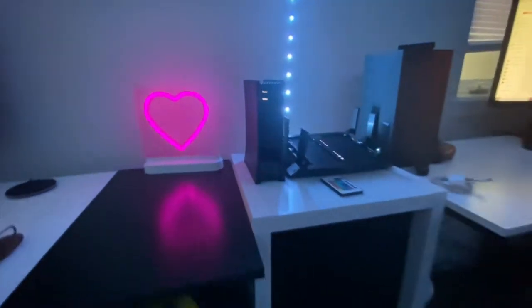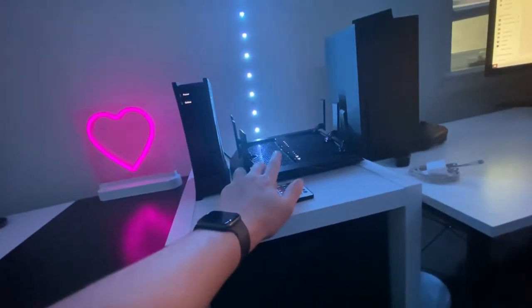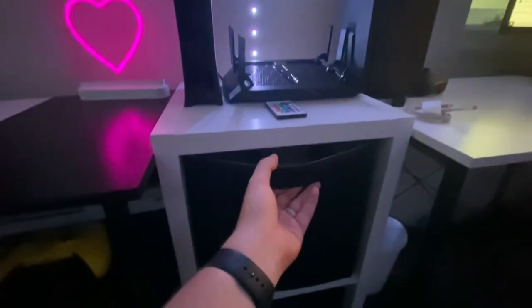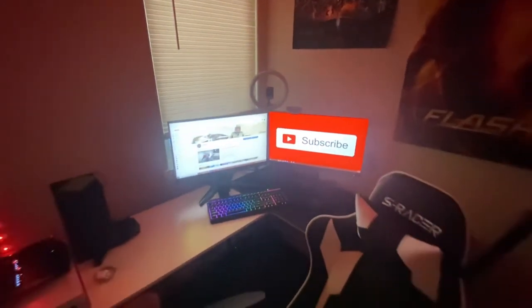Moving a little more to the right, we got our modem and router — you need that high speed internet for two setups. We got some drawers for random things we can throw in there, and then we come to this side, and this is all me right here.